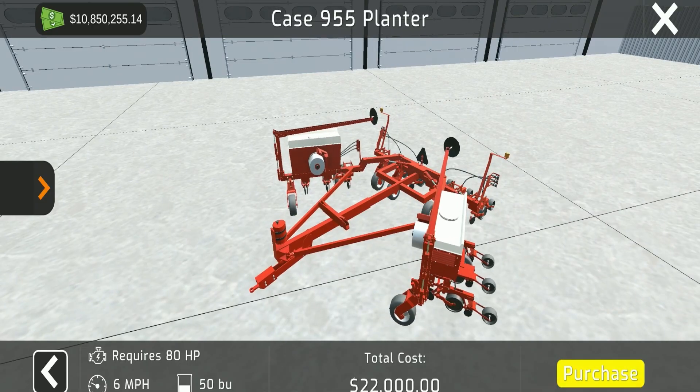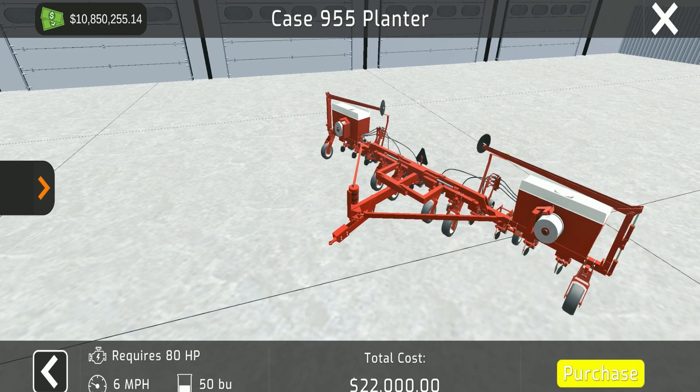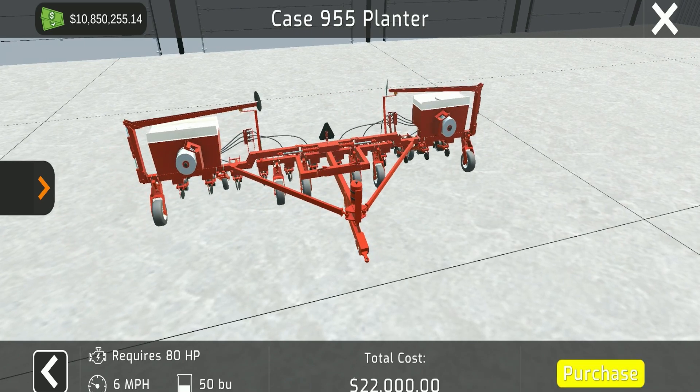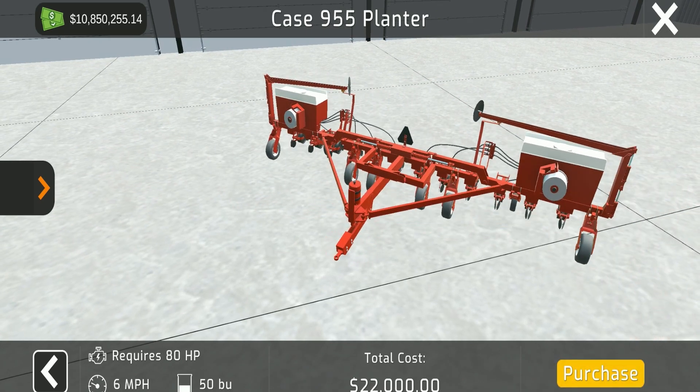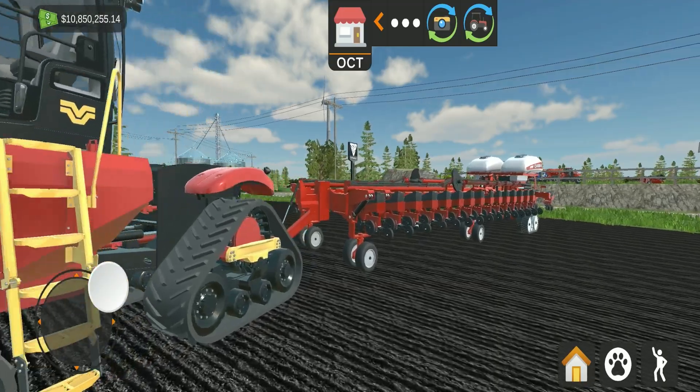In my opinion, the Case IH 955 corn planter is the most underrated piece of equipment in the game. You start with it no matter what, and it's actually a really decent size. It requires 80 horsepower, goes six miles an hour, holds 50 bushels of seed, and has a price tag of $22,000. I really wouldn't worry about buying another one unless you want to run two planters on your fields.